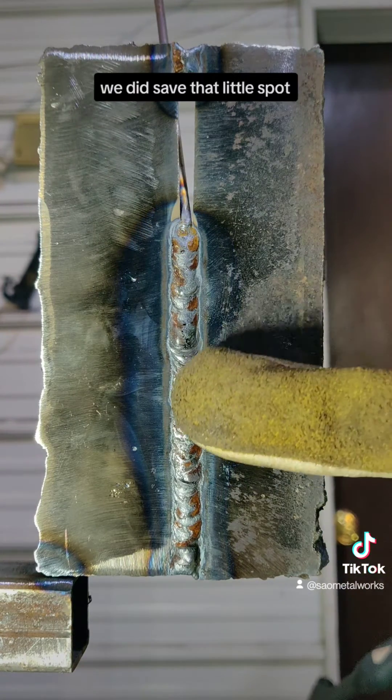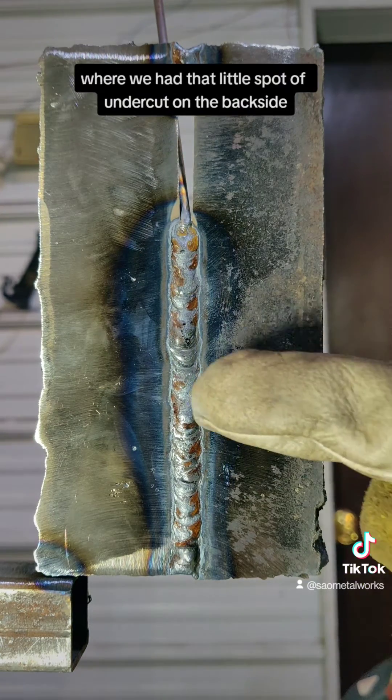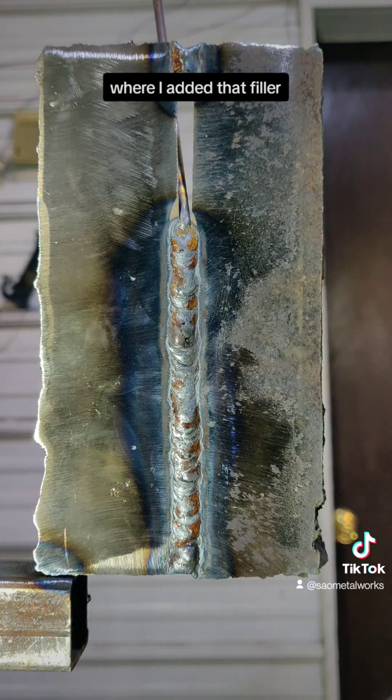We did save that little spot — put a little bit of extra heat in it, put a little bit of pressure on there where we had that little spot of undercut on the backside. You can see how it got a little bit thicker right there where I added that filler.